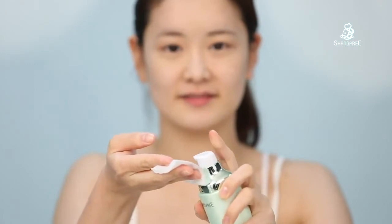I tone my skin with olive virgin moisture toner and apply once more to provide moisture.